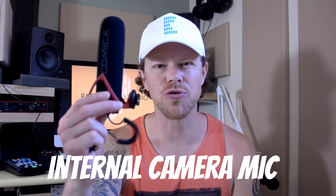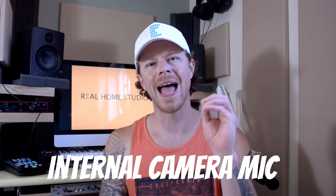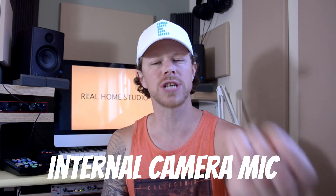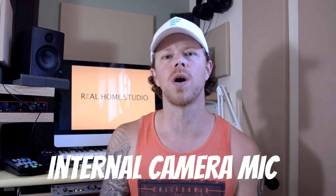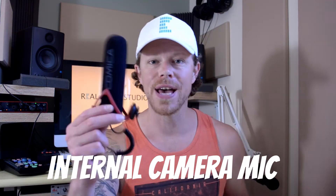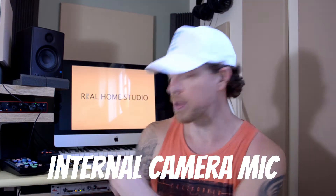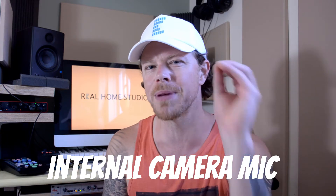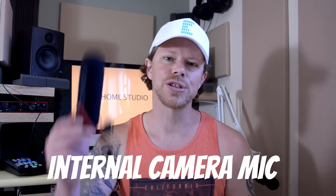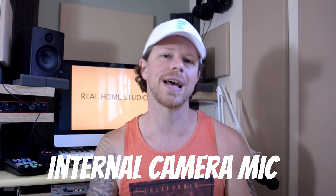Just before we take a listen to the Comica V30 Lite, I want to freshen your ears up a little bit and get you used to the sound coming from the internal mic built into the Nikon D5100. I often feel it's a little bit unfair to compare these mics to my typical studio setup, which is an overhead condenser going through some processing on the DVX behind me. So you've probably got just about used to that sound now, so let's get the Comica V30 Lite up onto the Nikon and take a listen.